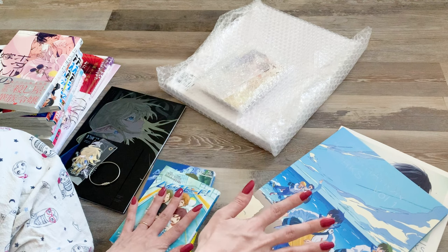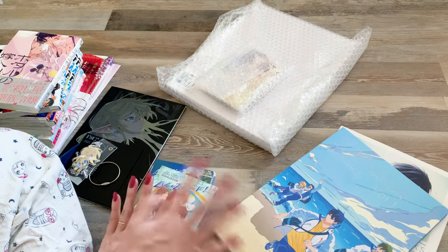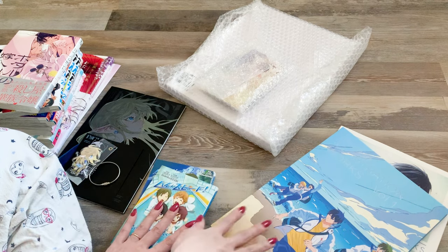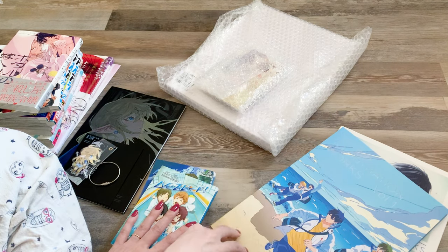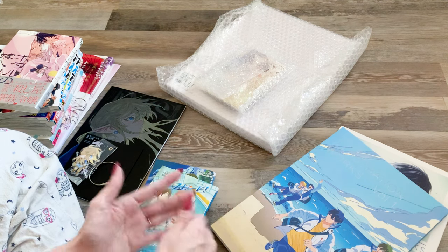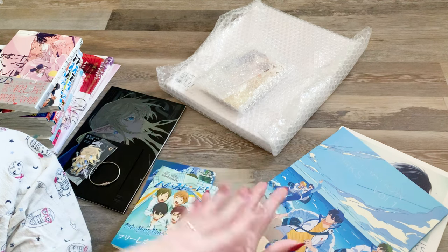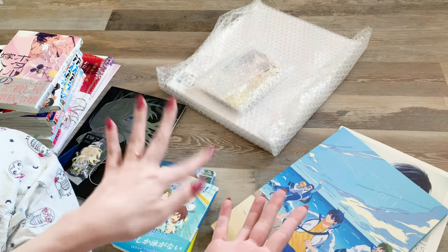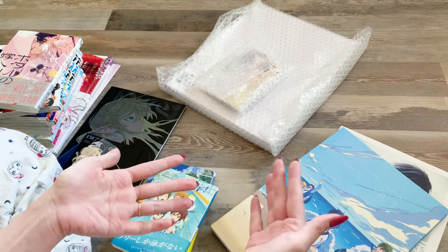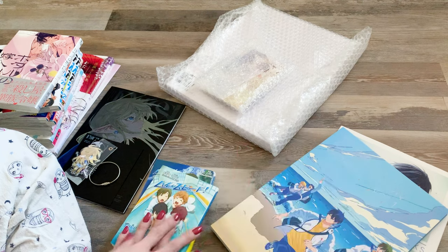Everything I got in this order from KyoAni is from the anime series Free, which is about swimming. It follows a group of boys in high school, and throughout the series there are different flashbacks showing the boys in elementary school and middle school, through their different years of high school and then into college when they all go to different universities.